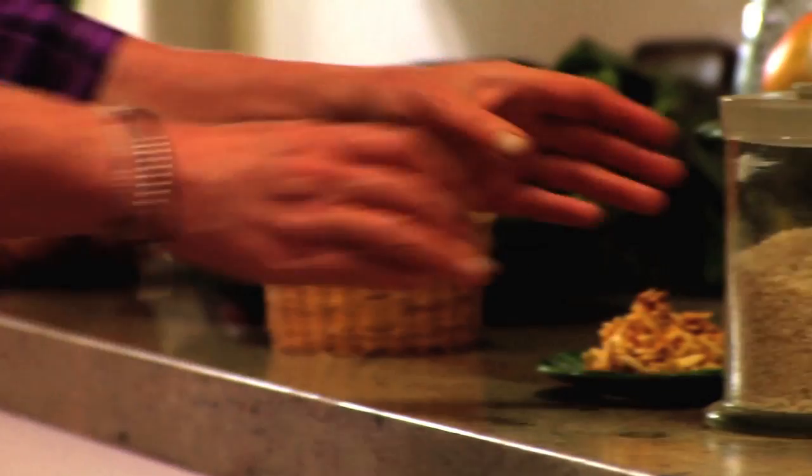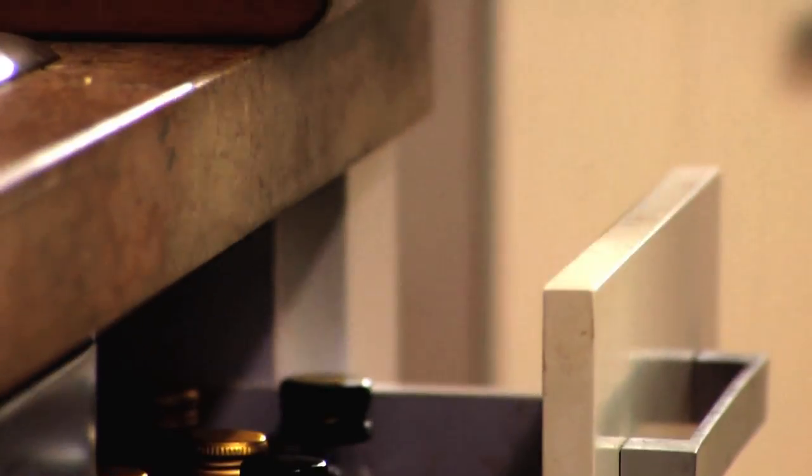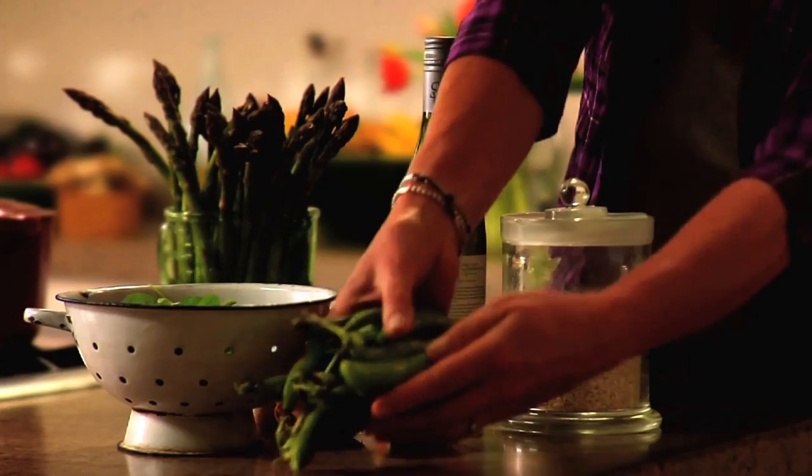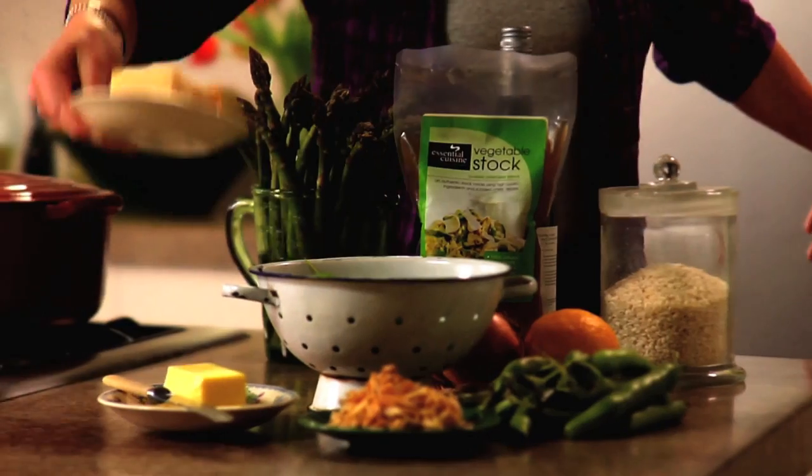You'll need arborio or risotto rice, fresh asparagus, white wine, garlic, an onion, a lemon, a cup of beans or peas, some sliced almonds, a bit of butter, fresh vegetable stock, and some parmesan cheese.